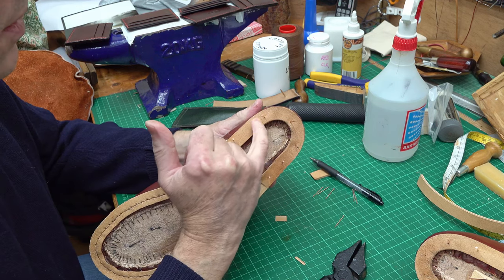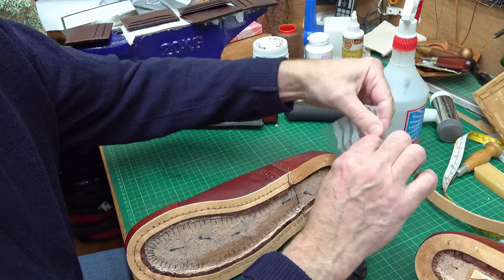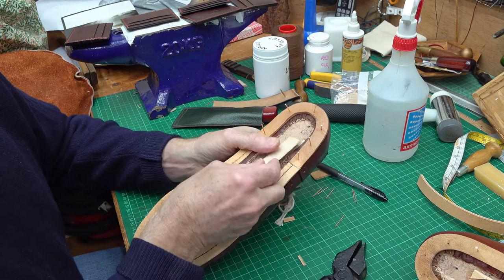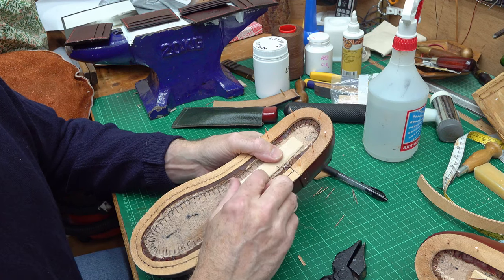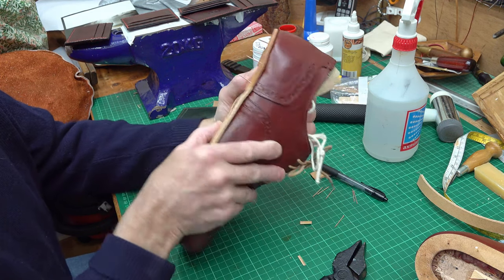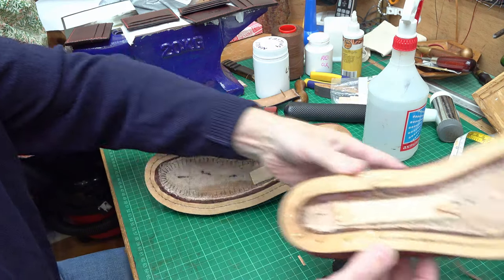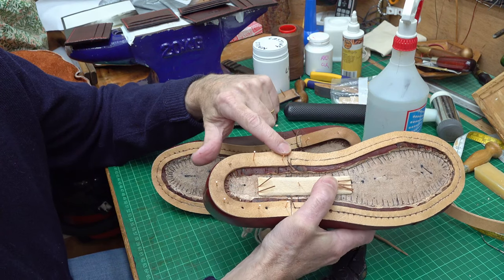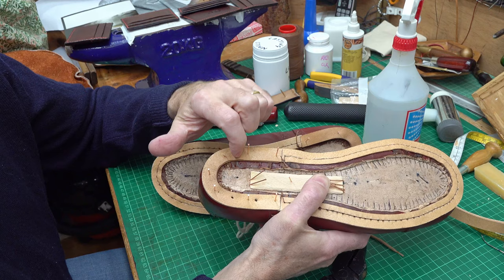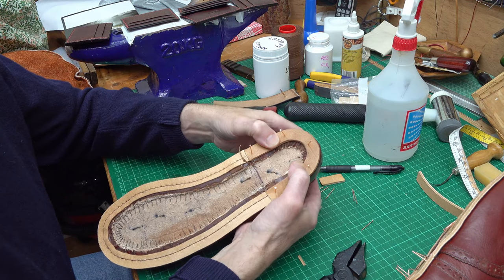Now the other thing I want to do is put a shank in — a stiffener — and that will sit roughly from halfway to the back of the heel and come forward to stiffen up this part of the shoe underneath the arch. I'm going to glue that down and put some tacks in to hold it into position, like on this one. When this is dried I'll be able to put the pegs in. I'll be gluing it down and putting the wooden pegs in, and I'll show you that when this is dried. I'll let it dry overnight and then show you the next step.